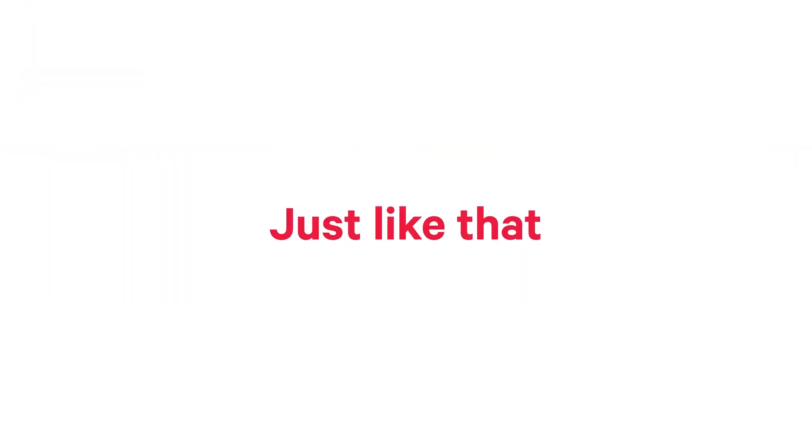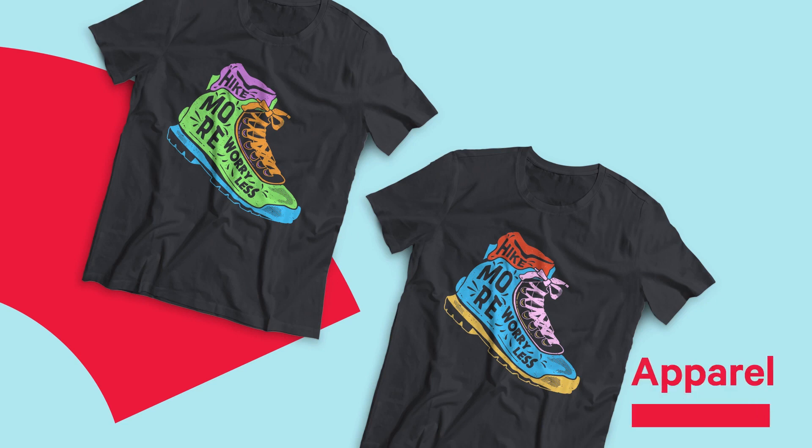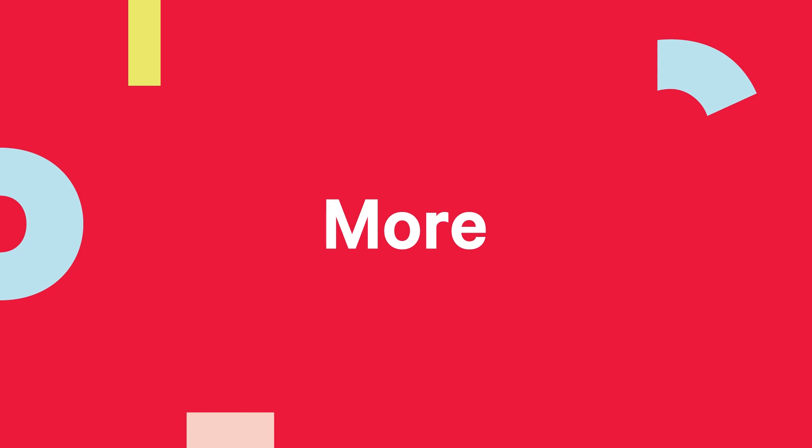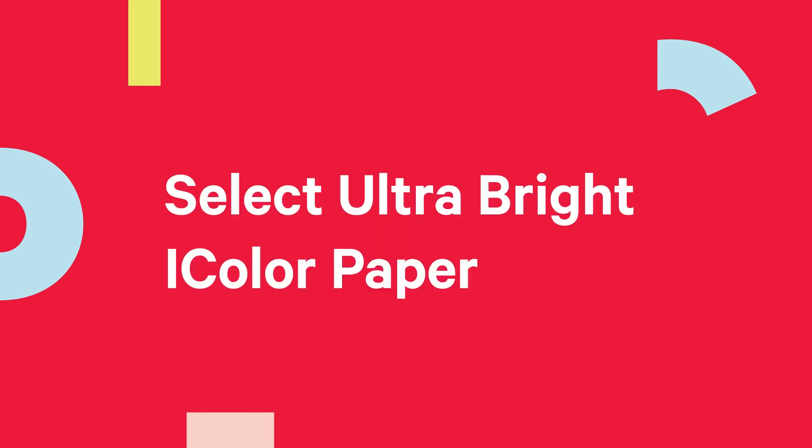And just like that, your apparel, personalization items, totes, aprons, home decor, backpacks, and more quickly turns ultra-fans of Select Ultra Bright iColor Paper.